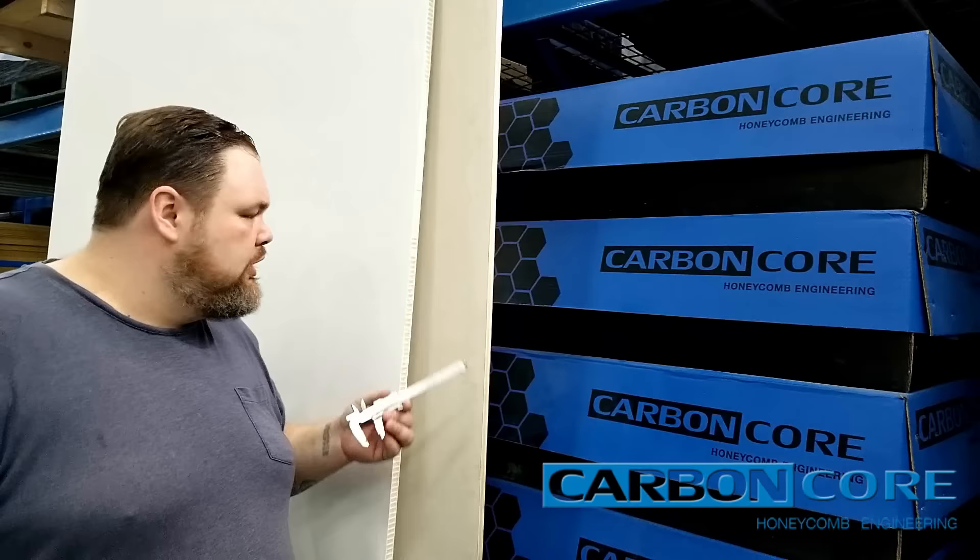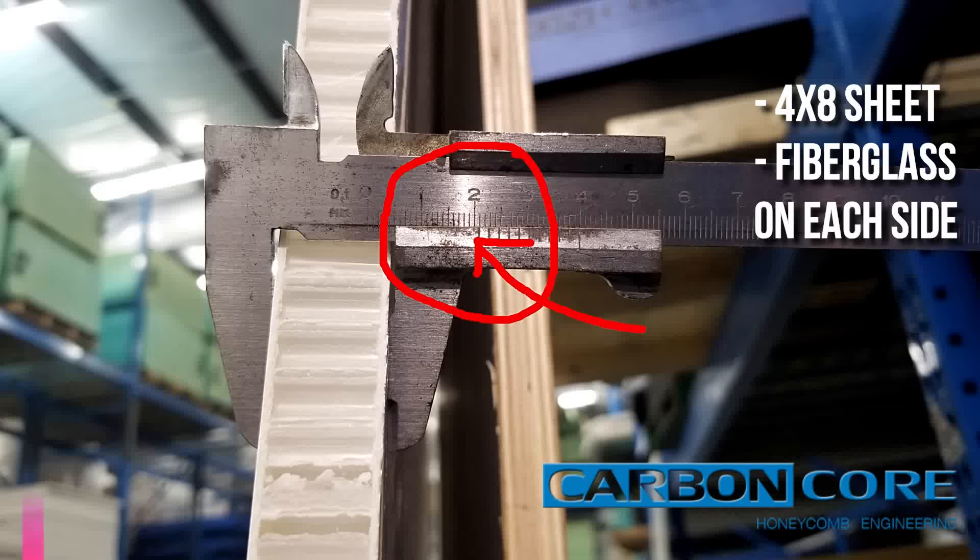Alright, so I have a caliper here. We're going to go ahead and measure the plastic honeycomb panel and the plywood panel. These are both three quarters of an inch.